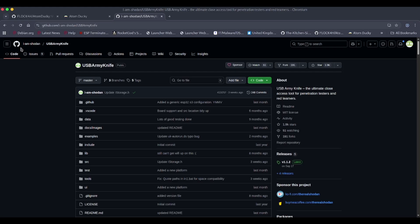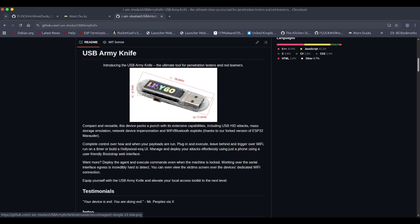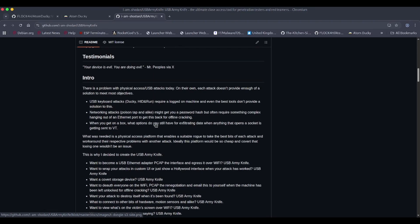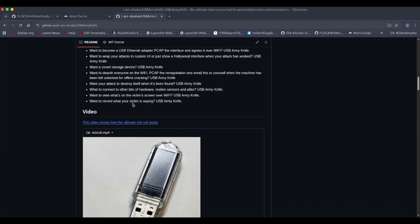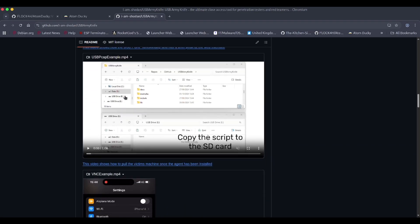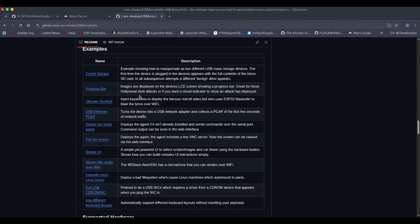Now on the laptop — this is the I Am Sh0wn USB Army Knife GitHub. If you search 'USB Army Knife' on Google this will come up; I'll leave a link in the description. The USB Army Knife is the ultimate close-access tool for penetration testers and red teamers. The weapon of choice is the LilyGo T-Dongle, a really cool device used in tons of projects. There's a nice write-up from the author explaining what he wanted to achieve, plus tutorials that help you get set up and copy scripts onto the SD card.